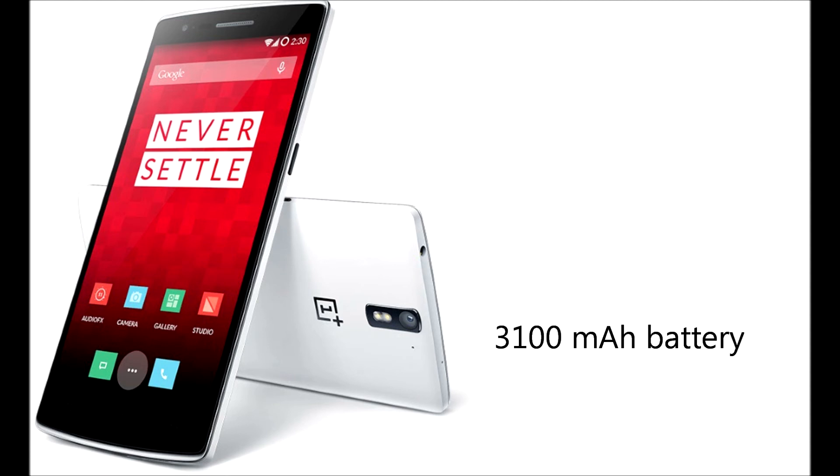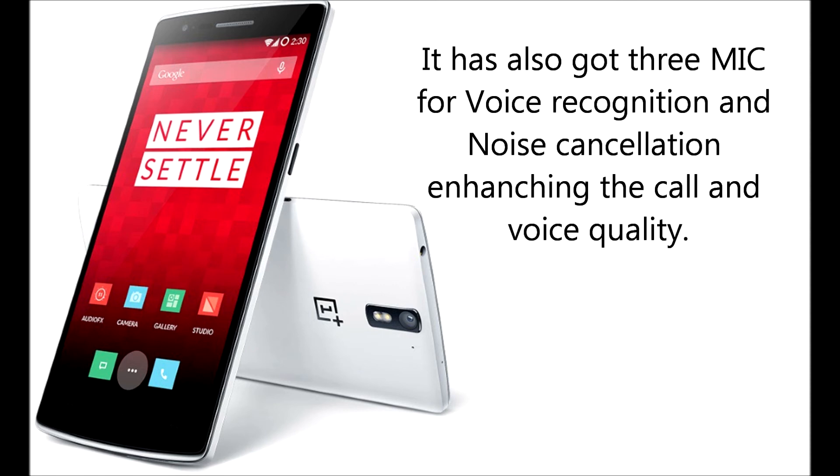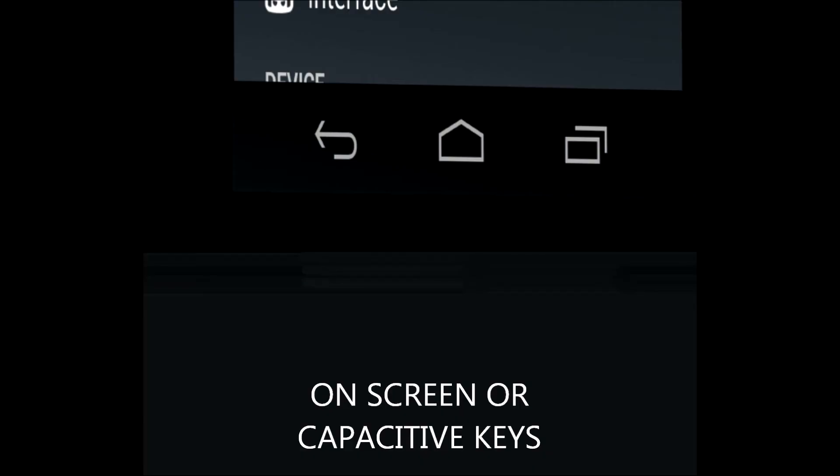The battery is embedded with 3100mAh capacity for all-day use to give a perfect backup. It has also got 3 mics for voice recognition and noise cancellation, enhancing call and voice quality for users.